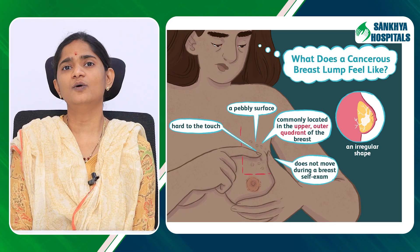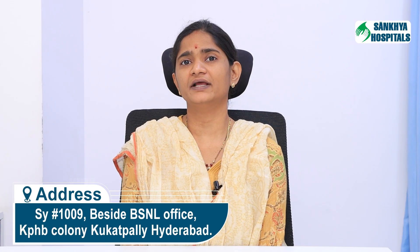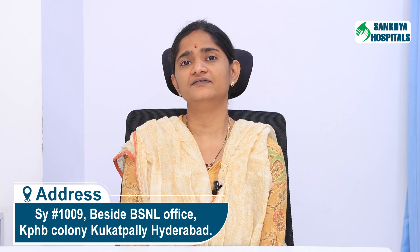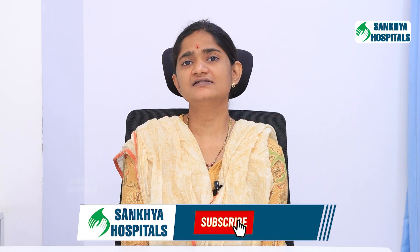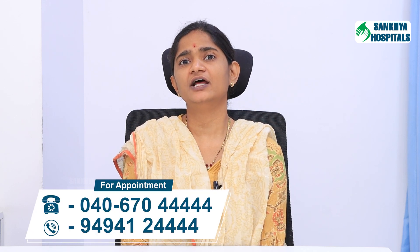Examine either in the form of circles or as a wheel spoke pattern. Again, palpate your breast in the standing or sitting position to identify any lumps in a similar way. Identification of any new lump, any change in the size of the breast, or inversion of the nipple means you should consult a healthcare provider for further evaluation.